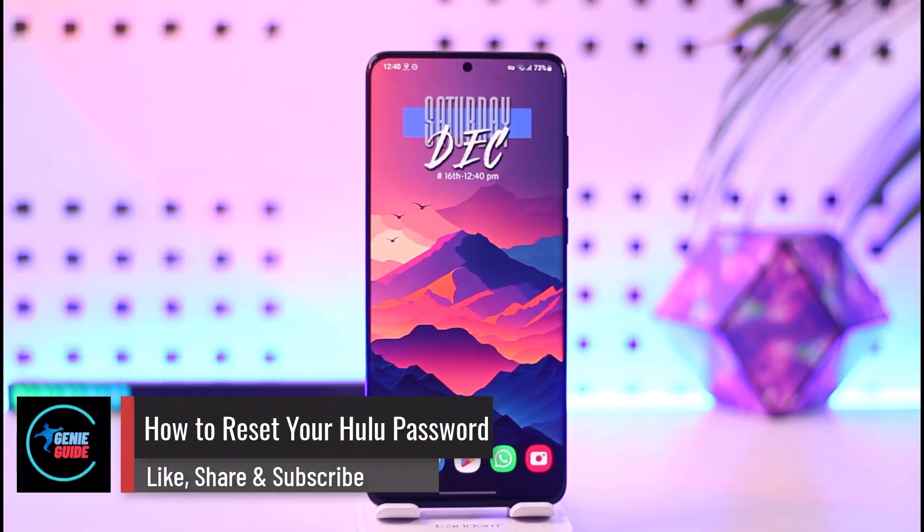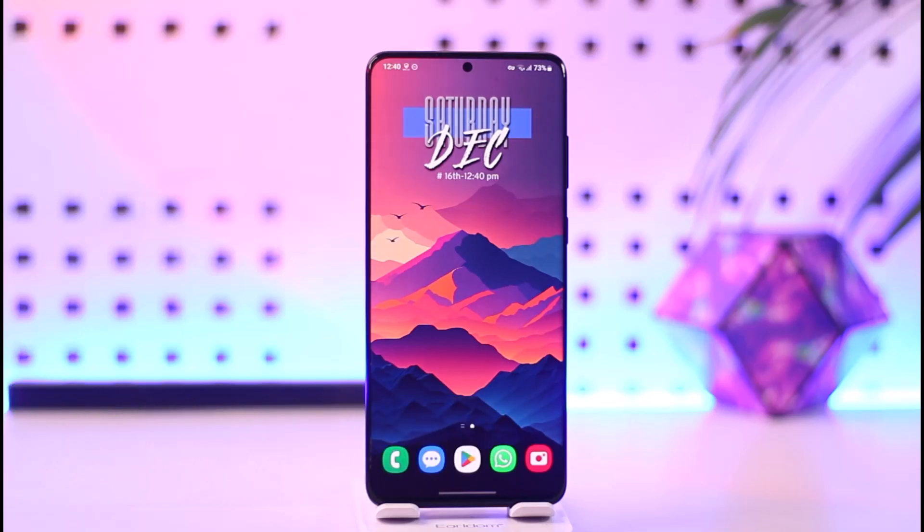How to reset your Hulu password. Hey everybody, welcome back to our channel. In today's video, I will guide you on how you can reset your Hulu password, so make sure to watch the video till the very end.